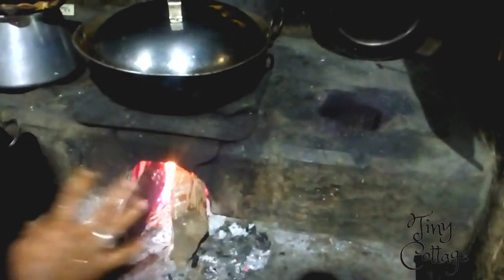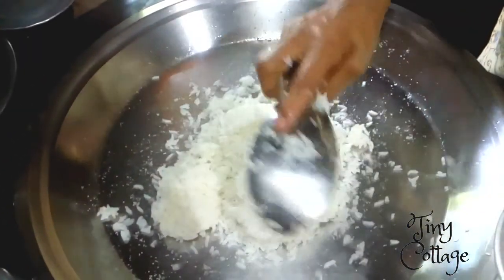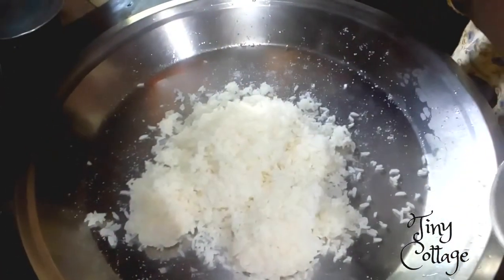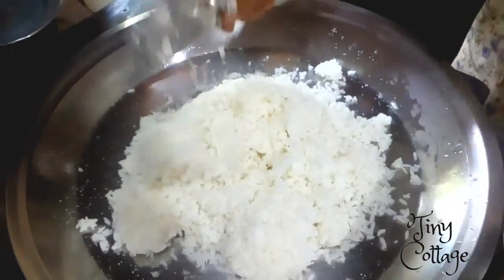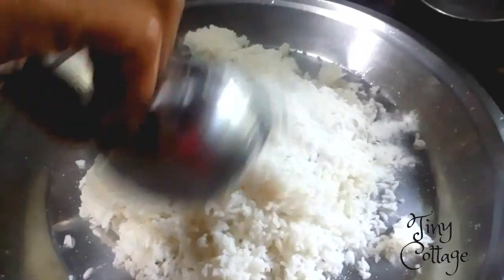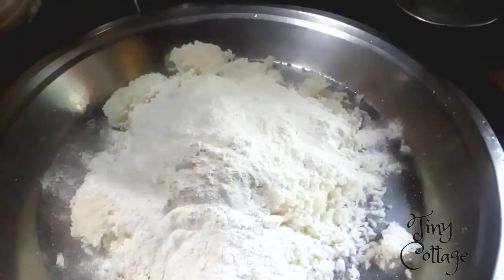While the chicken boils, let's prepare akki roti. The ingredients are very simple — you need properly boiled rice with a lot of moisture content; the rice should not be dry. Then add rice flour to it. The ratio is two cups of rice to one cup of rice flour.